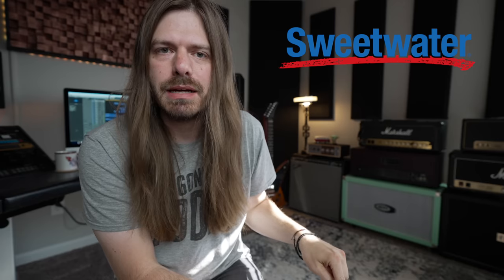This video is sponsored by the awesome people over at Sweetwater. Check the links — I'm going to list everything that I have here that's available on Sweetwater, all linked down below. If you want to support the channel, it's a great easy way to do that and I really appreciate it. Thank you to Sweetwater. Let's get into the studio tour.